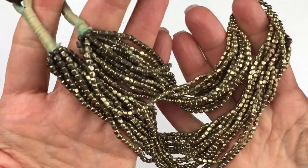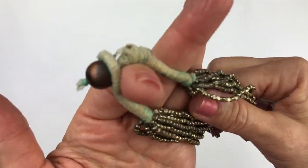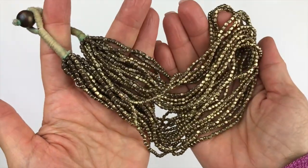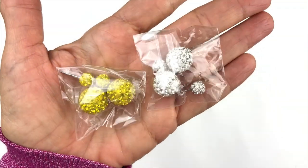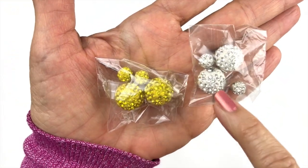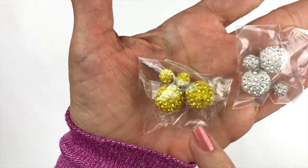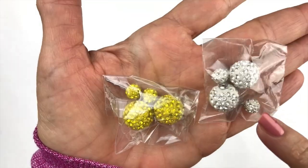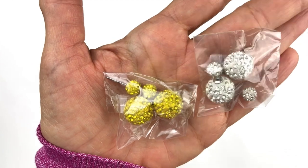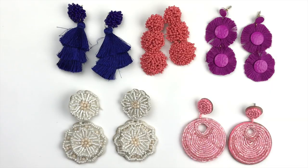This one is made with gold tone little square beads and they are turning, so this one is going in the craft lot. Both of these packages were in this lot — they are charm beads and smaller post earrings, one in yellow with yellow crystals and one in white with white crystals. Both of these are also going into the craft lot.